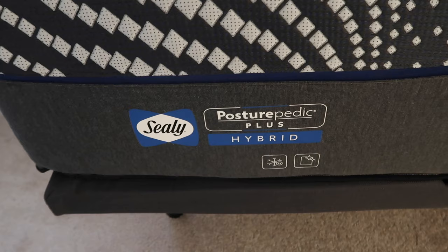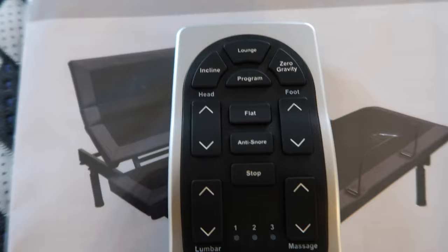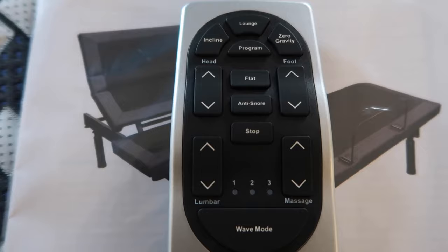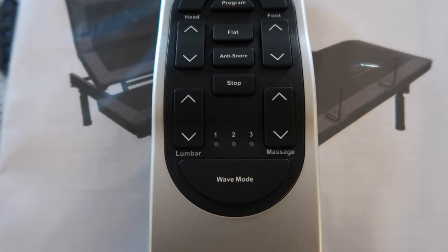It's on the Mattress Firm 9000 power base. The remote has lounge, incline, zero gravity, programmable settings, anti-snore, wave mode, massage, lumbar, head, and foot controls.